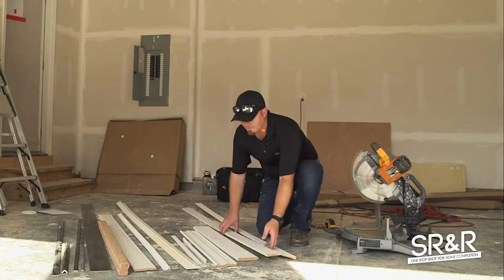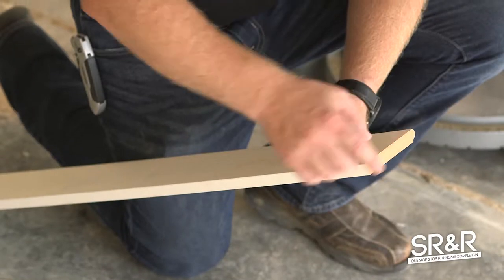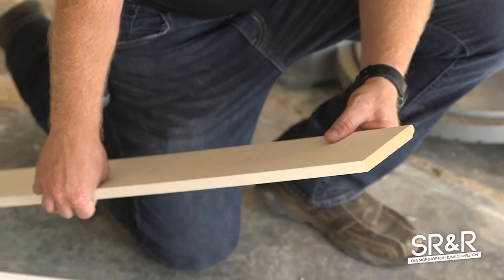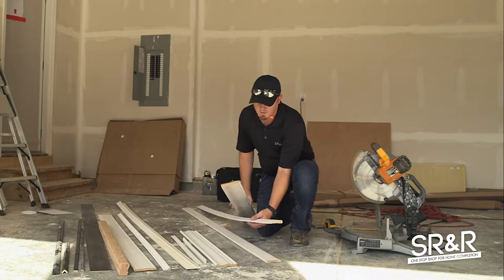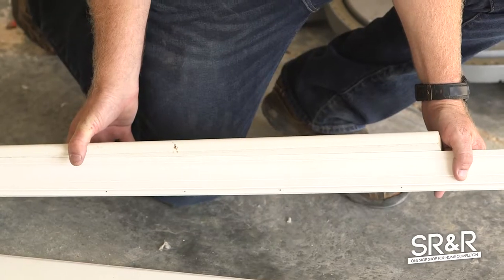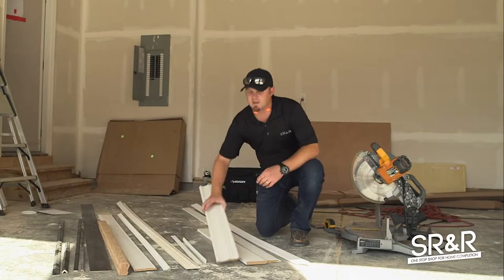This piece right here has a rounded-over edge and it's flat — this is window stool. This is what goes on the bottom of the windows, and I take a piece of door casing and put it underneath it kind of like this, so it looks really nice and pretty.